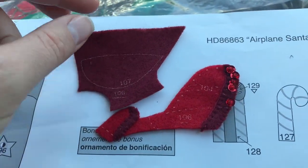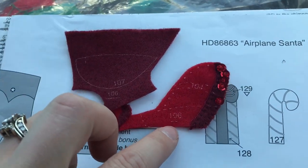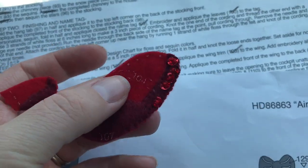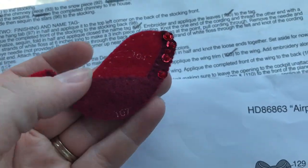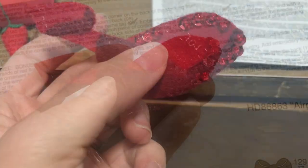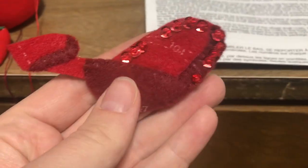I went a little out of order and decided to grab piece number 106 and put that on. That's what it looks like on — just a simple piece, no embroidery or anything. But now I'm going to put on 104. I noticed that I forgot to bead and sequin the wing, so I did that real quick.